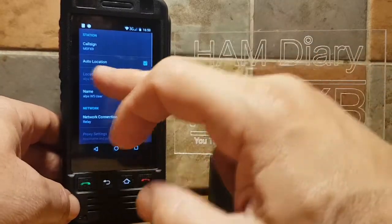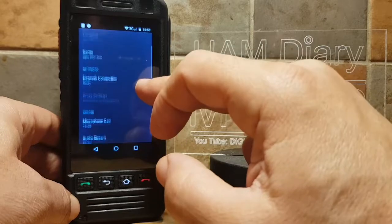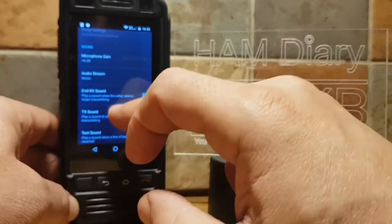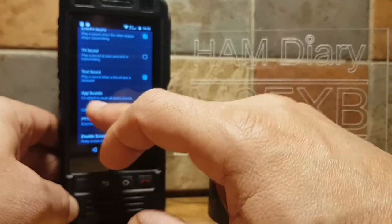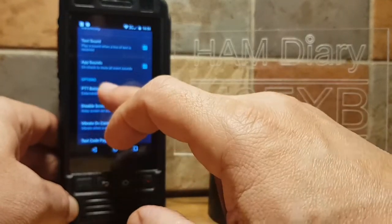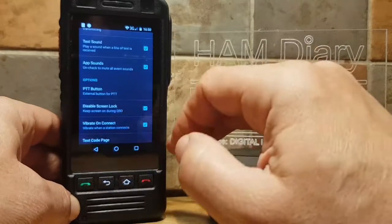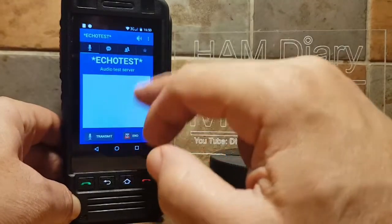Let's go to Settings one last time to summarize: callsign, relay, plus 6 dB, audio stream set to Music. Tap PTT and tick the second box down, and then everything on Echolink will work.